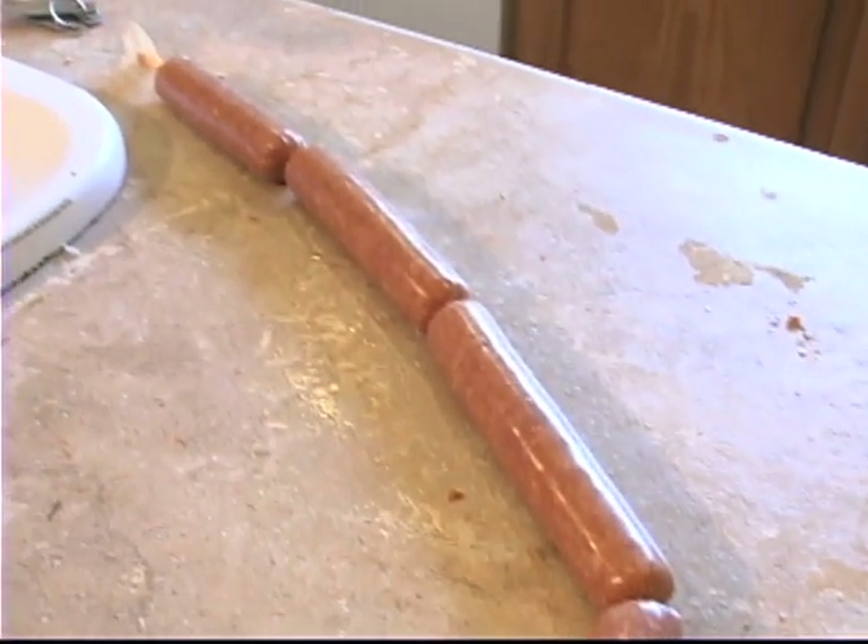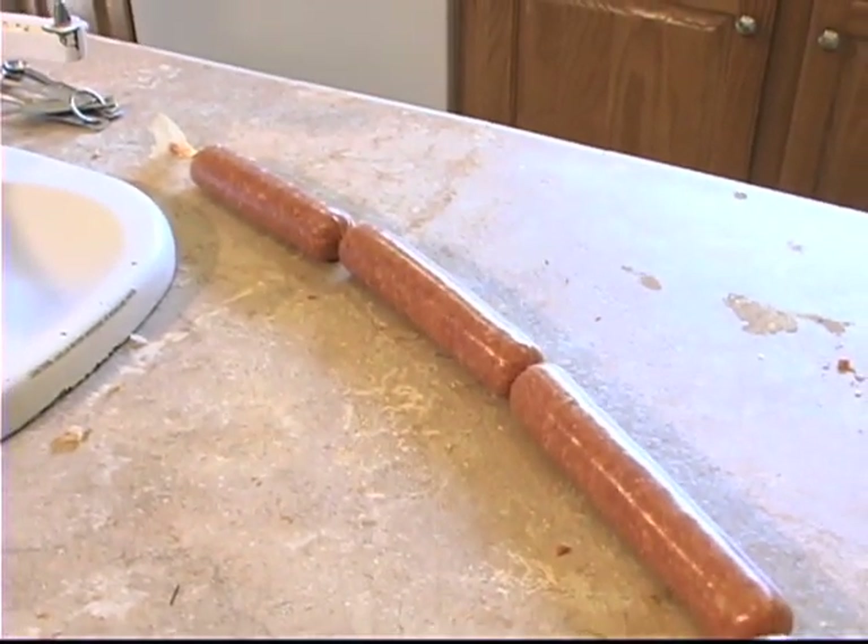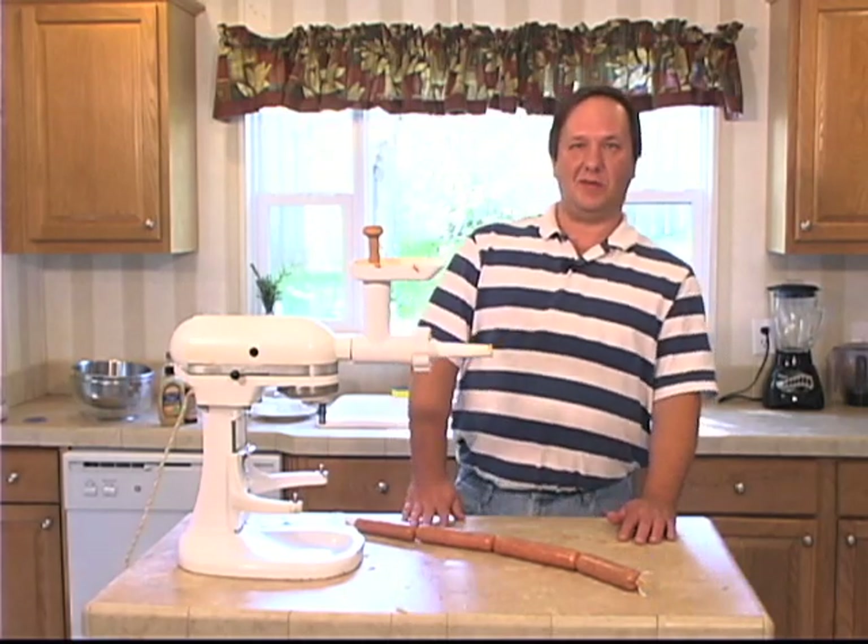Boil them, grill them, cook them however you want to. I'm Sean Campbell and this has been Kitchen Q on the Road. Thanks for watching.